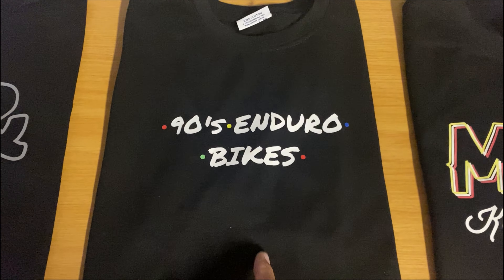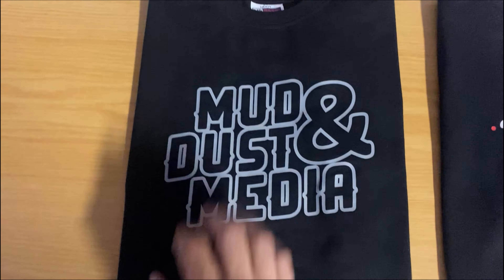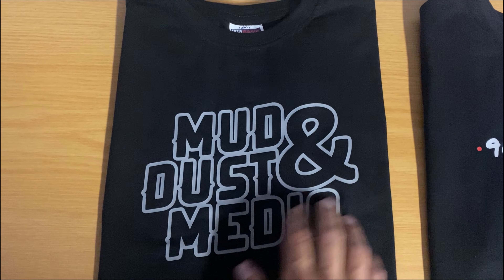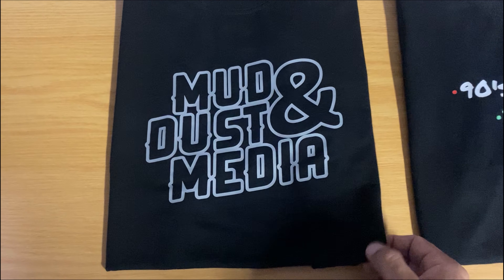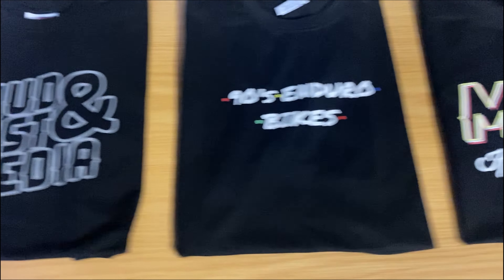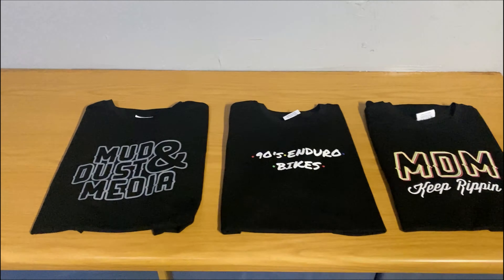This one will be in limited quantities. We also have the Mud and Dust Media logo classic tee. These are good quality tees - 165 gram, 100% cotton, they fit super nice and are nice and soft. And then we also have the MDM trippy sweater that I've got on at the moment, which is ideal for a rainy day or just a cold morning.